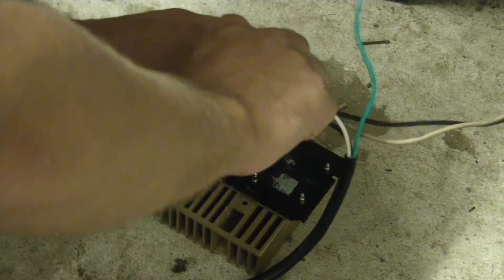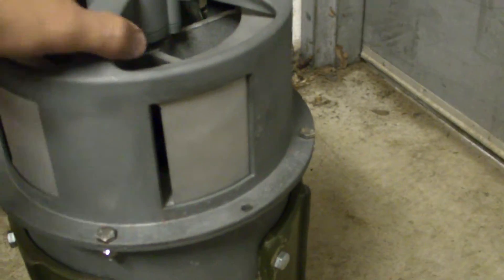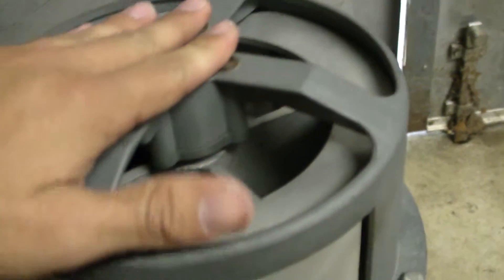I am back again. Here is the Federal Enterprise Model T siren, completely restored — motor rewound and everything, media blasted the whole thing, new brushes. I got most of the stainless steel bolts on there. I just need to find new bolts for these remaining spots, and I'll have practically everything new on this thing. Let's take a look at the motor — it looks very good.